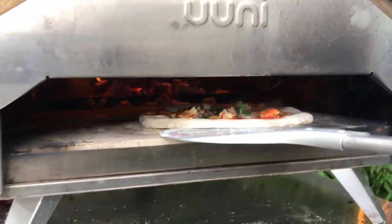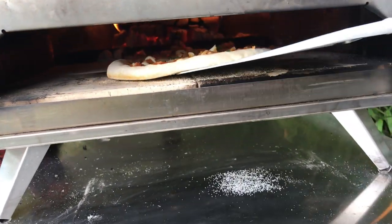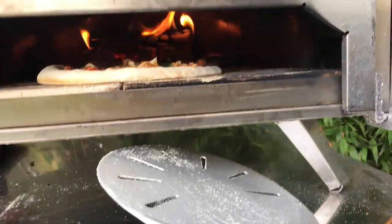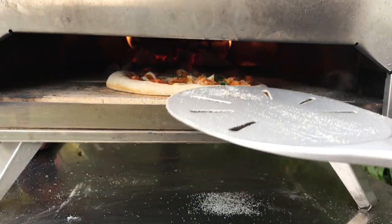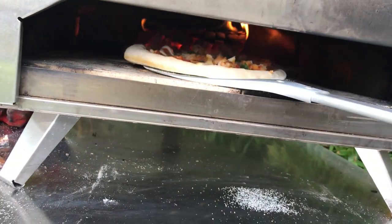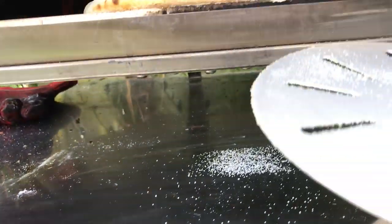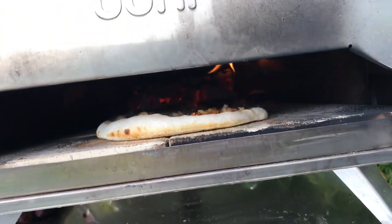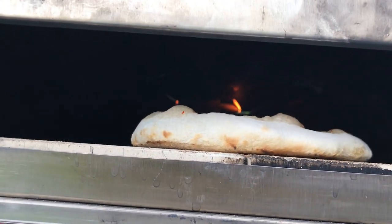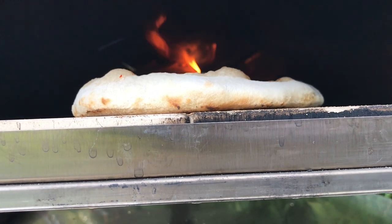I'm still using that same log that was really hot about half an hour ago and it's still burning, still boiling hot in this oven, which is a good thing — I don't have to use more logs. But what's happened? As I've started cooking, the flame's gone. That thing had been flaming for 30 minutes, but as soon as I put my pizza in, it stopped.